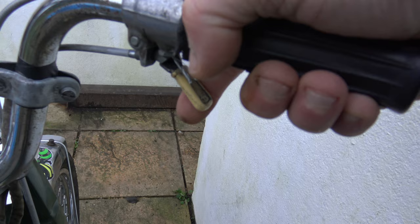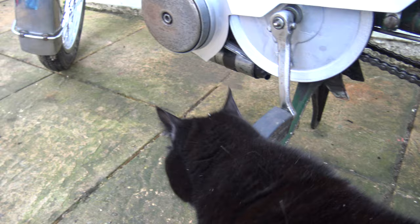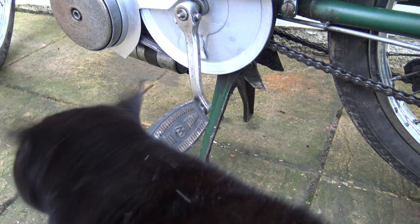And you can simply shut her down just by pulling the decompressor back in, like so. And there we go — silence again.